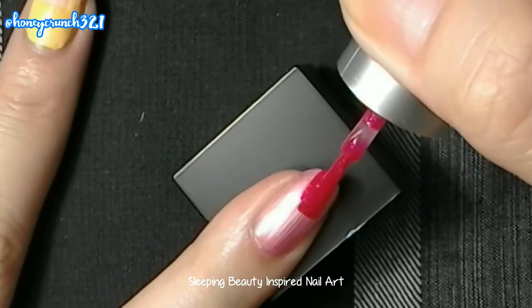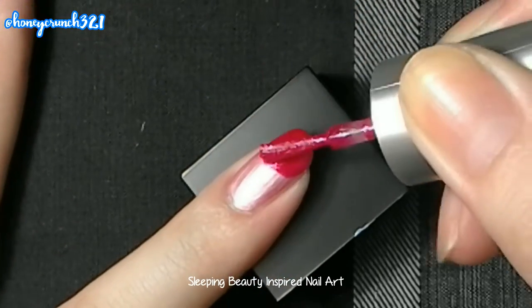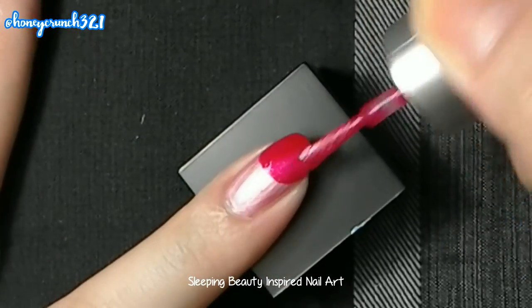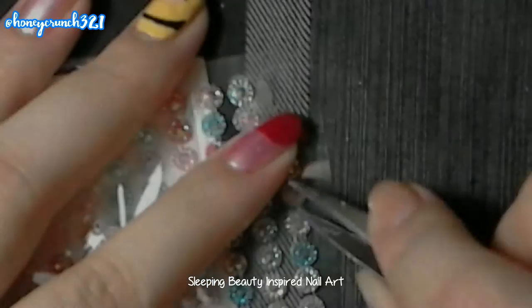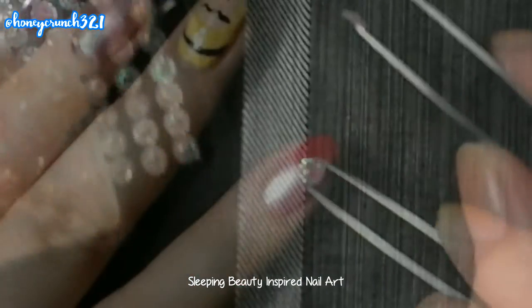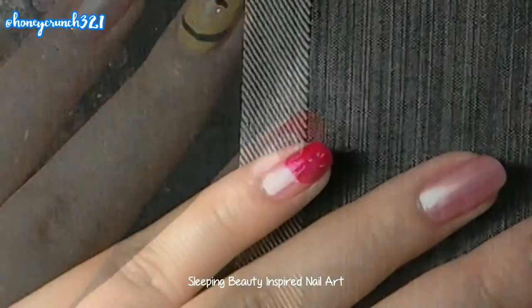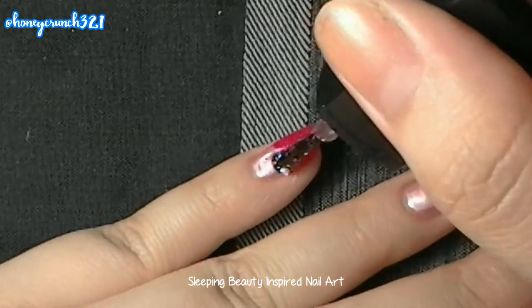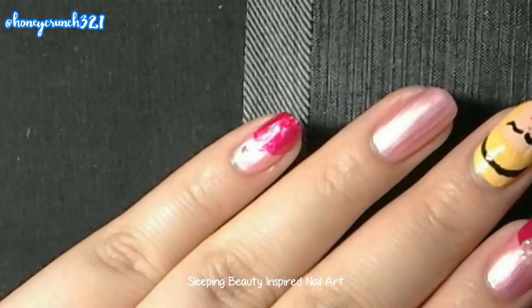Apply nail polish on half of your nail and paint it just like this. After that, add the nail stud — this nail stud of mine is a regular scrapbook sticker. Then apply nail polish on your nail just like the other one, and top it off with a holographic glitter top coat.